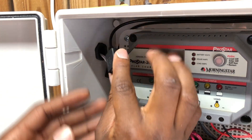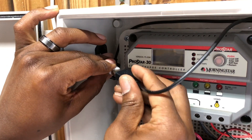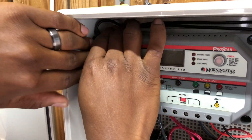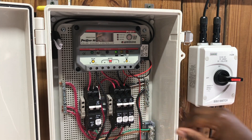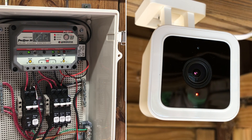Most charge controllers these days have this feature built in. You could also wire the DC converter directly to your battery, but you could reduce the life of your battery if you did not size your solar system properly based on what devices you are powering. Once everything was wired and connected, I reconnected power to my solar system and was happy to see that my Wyze camera powered up correctly.